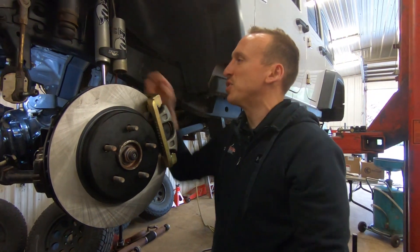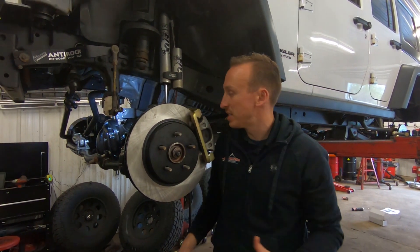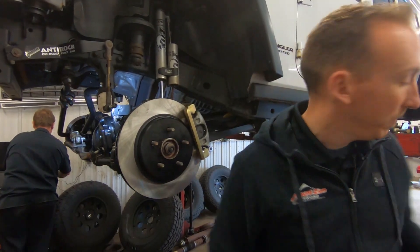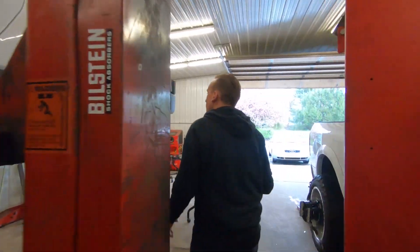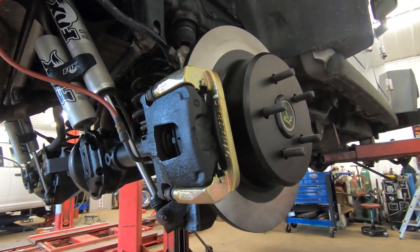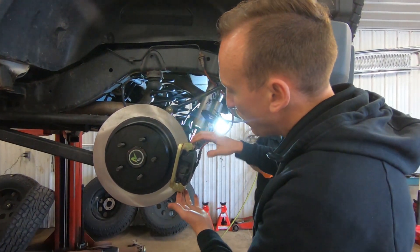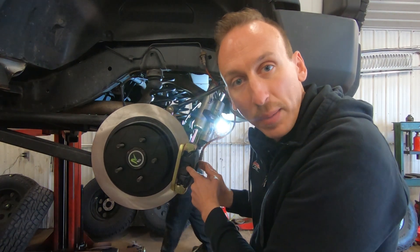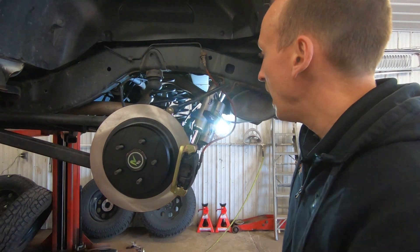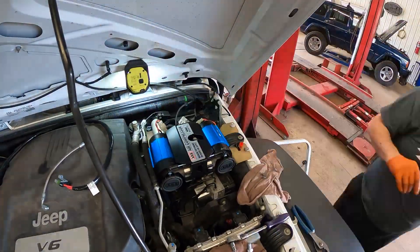There's still no springs in, the sway bar is not hooked up, and we've got to run some airlines, so we still have some work ahead of us. But the RCV axles are in, the ARB locker is installed, and all the gears are set up. Out back it's kind of the same story — the Revolution 35-spline axle shafts are in, and the rear big brake kit from Dynatrack is the same as the front: a new caliper bracket, their own Dynatrack brake pads, and a significantly bigger rotor. Next up we're wrapping up the S-Pod.